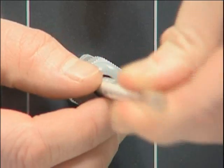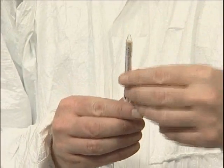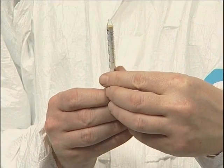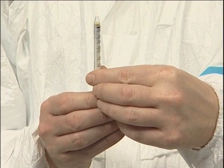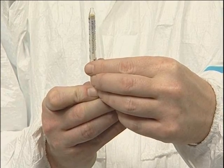A maximum carbon dioxide level of 500 parts per million is permissible in breathing air. The expected background level is approximately 380 parts per million and this will be represented as a purple stain at the start of the CO2 tube.